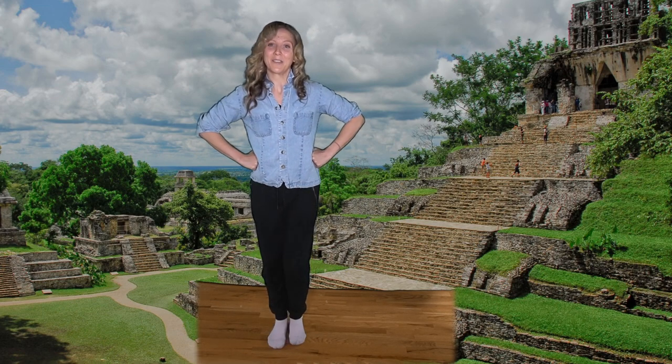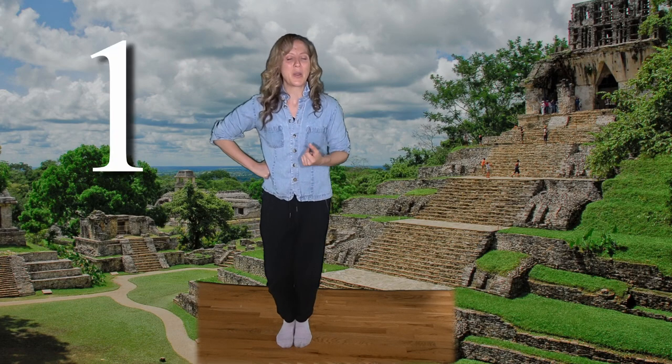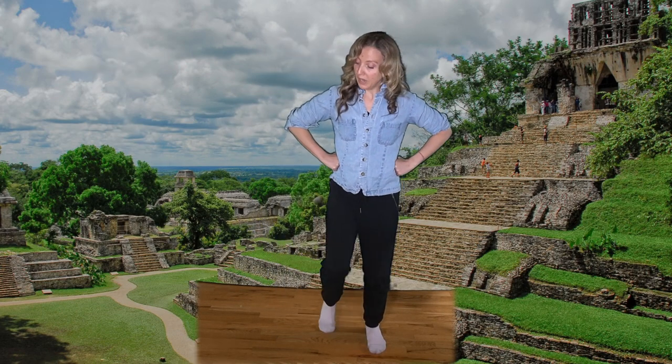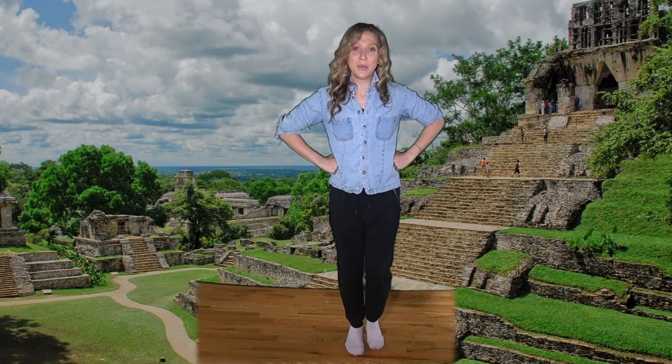Let's try that. Ready? A one, a two — uno, dos, tres. [Counts through six groups of three: 1-2-3, 2-2-3, 3-2-3, 4-2-3, 5-2-3, 6-2-3.] Good!